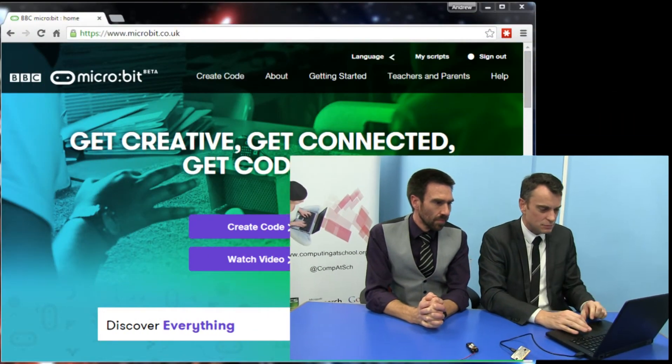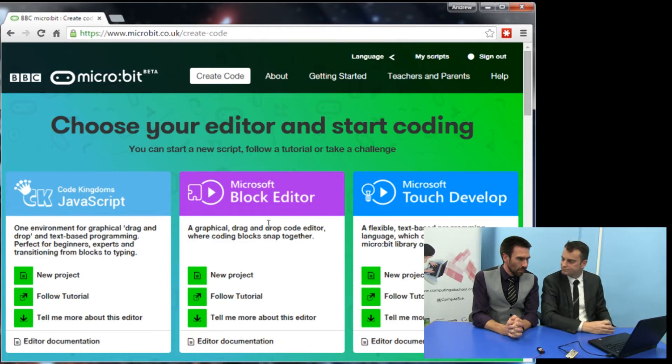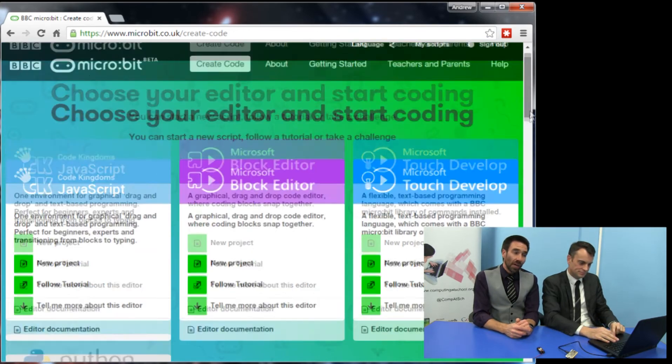They've made this website much simpler than it used to be — you used to have to do lots of complicated logging in. These days you really don't. So you go to microbit.co.uk, you'll be presented with a screen, and all you do is say 'create code'. There are three choices: the Code Kingdoms JavaScript editor, the Microsoft Block Editor, and Microsoft Touch Develop. More are coming online all the time — there's a version of Python coming soon, which is a popular programming language in schools, and others might be added as we go along.